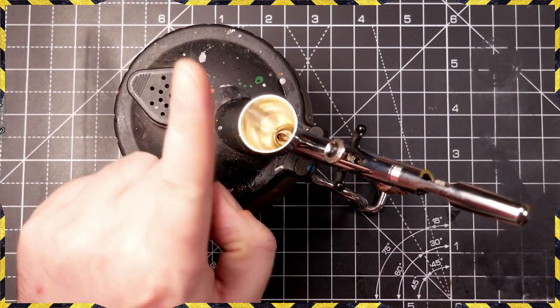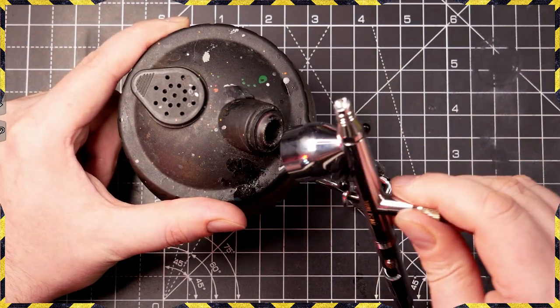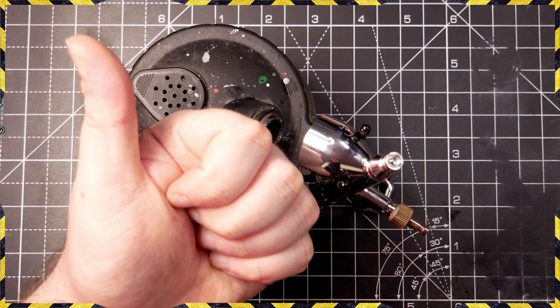When you store your airbrush, don't store it upright in the airbrush cup — the brass nib will rust and things might fall into the cup. Just pop it on the side, nice and safe. Happy days — airbrush fully cleaned and ready to go.